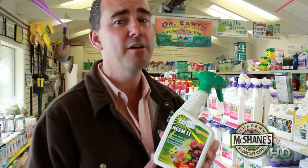Another product that I'd recommend is neem oil. Neem is fantastic, it's been around for a long time. It's a natural fungicide and a natural insecticide. Combined with that horticultural oil, it really does a great job to wipe things out that you don't want in the garden.